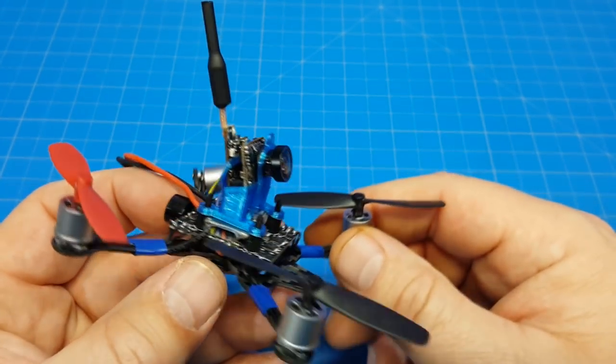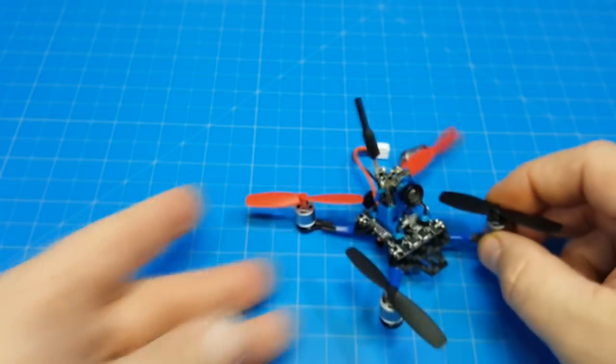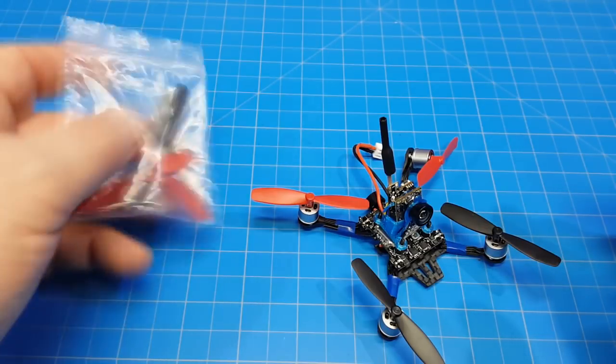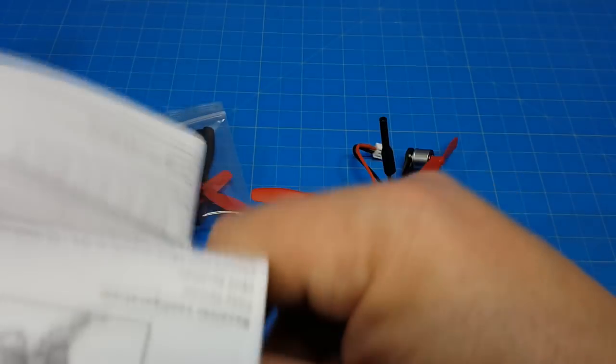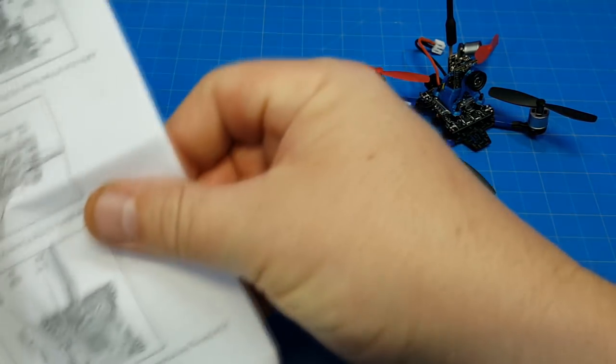This is a close-range model — you shouldn't be going long range with a 25 milliwatt VTX. You do get an instruction sheet, and the instruction sheet is actually better than the picture they have of this board online. I'm going to show you that in case you get one of these boards, because the images they have on Banggood are terrible.